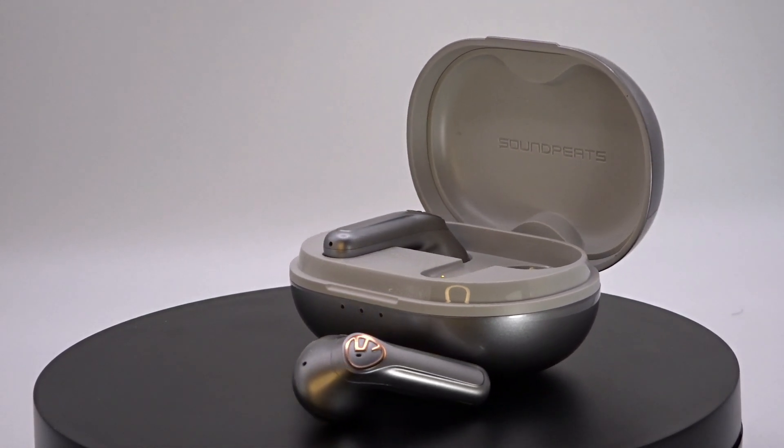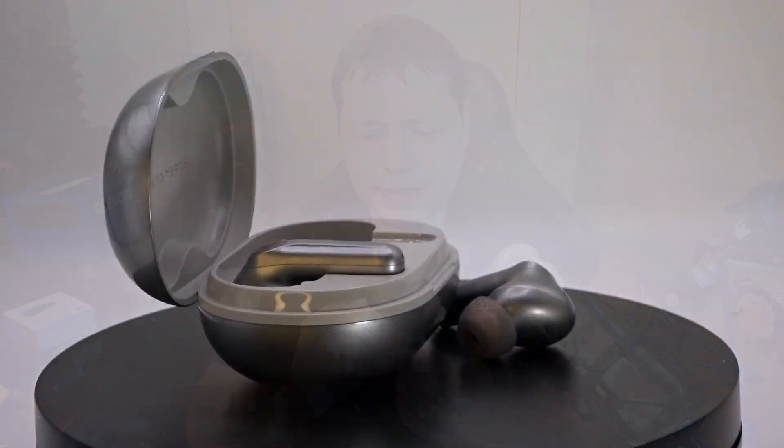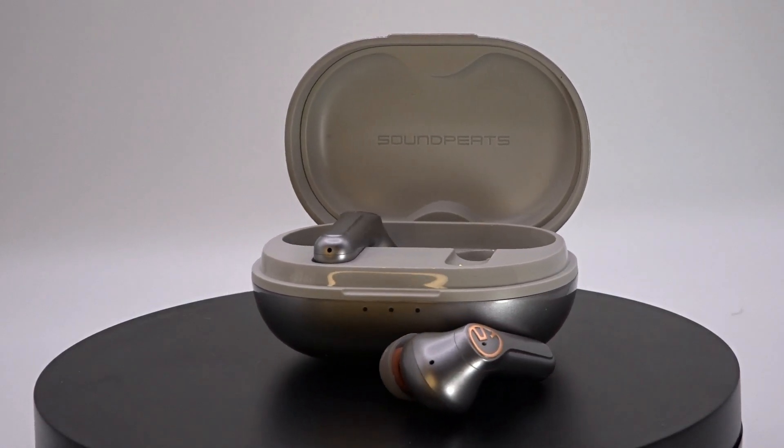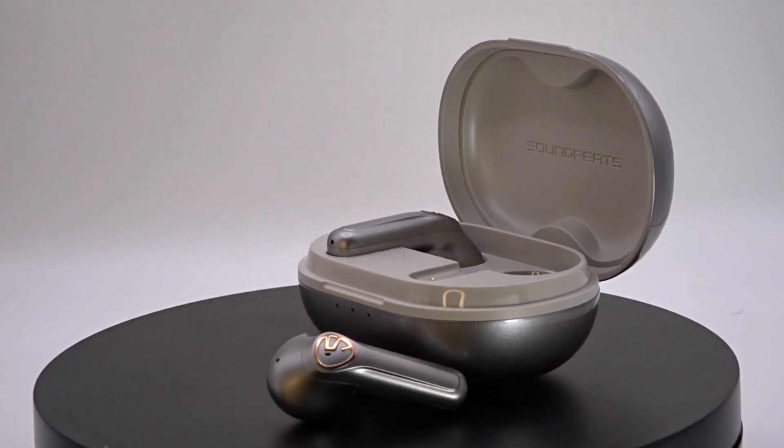Unlike any of the other earbuds in front of us, the H2 Hybrid features a dual driver system — one balanced armature driver and one dynamic driver inside. The balanced armature handles highs and high mids with detail and accuracy, while the dynamic driver provides bass and low end. They go in and are pretty comfortable with no hot spots whatsoever.